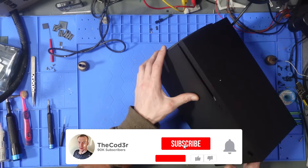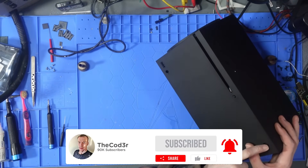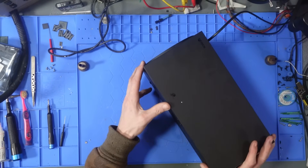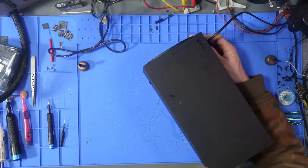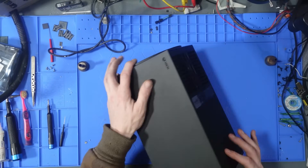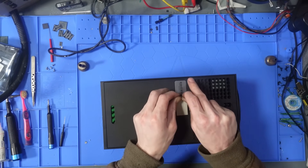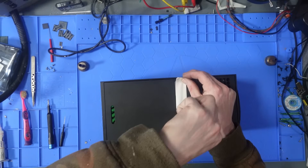This Xbox does not turn on. The power button pushes in further than it should, but that might not be the main issue. It's been sent in by a customer, so let's have a look and see what the deal is. It looks like it's been taken apart before, which is unsurprising.